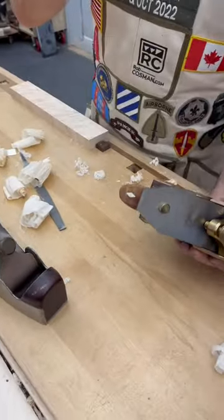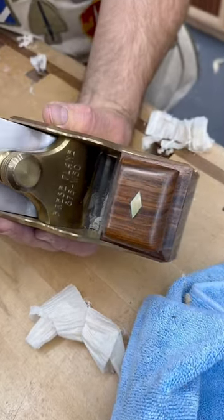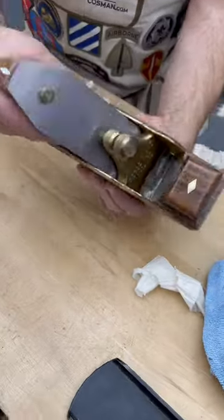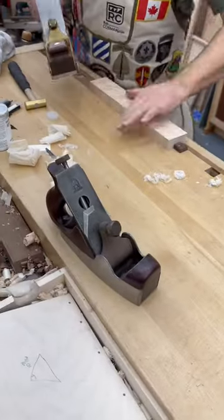This one is made out of rosewood and has mother of pearl inlay both on the front knob and on the rear tote. The blade is massive. It's a lovely plane — to be honest, I don't use it. I have it up on display because it's a piece of what I would call shop furniture.